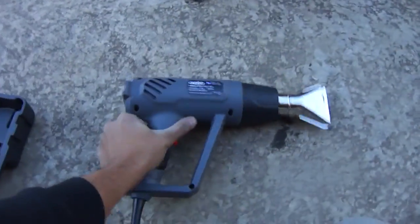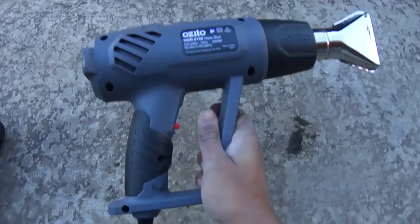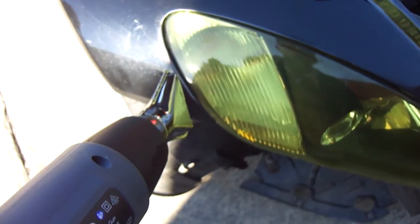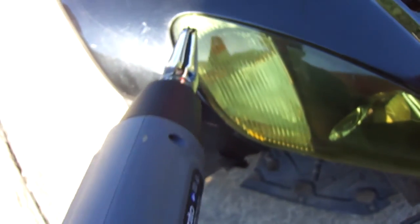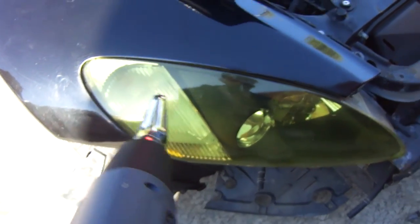Alright guys, so to do this we actually only need a heat gun and your hand — that's all we need, pretty easy. The first part of taking this vinyl wrap off is to evenly heat the whole headlight. You have to heat the whole sticker, so when you do that the glue underneath starts boiling and the wrap starts getting loose. So let's get started and I'll show you guys how to do it.